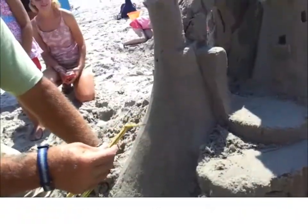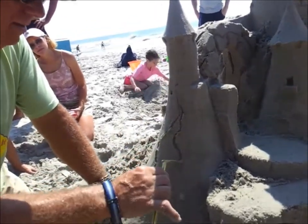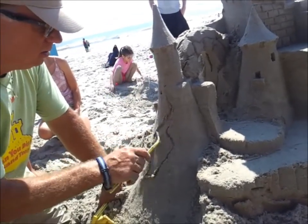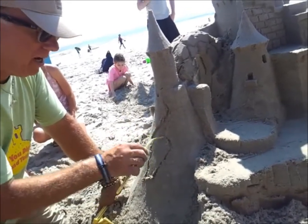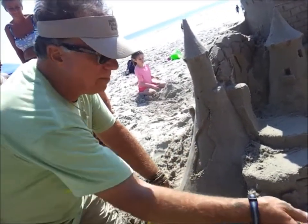First, what we are going to do is define the area where the bricks are going to be exposed. This can be any shape you want. Then we are going to break it down, so you can see that the stucco is now elevated higher than this area I am cutting out. I like to kind of just dig the tip of the tool in there a bit — it really separates.